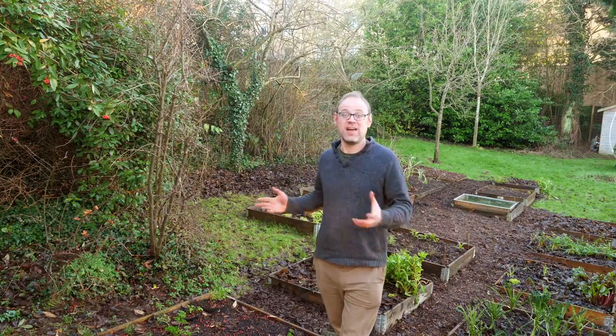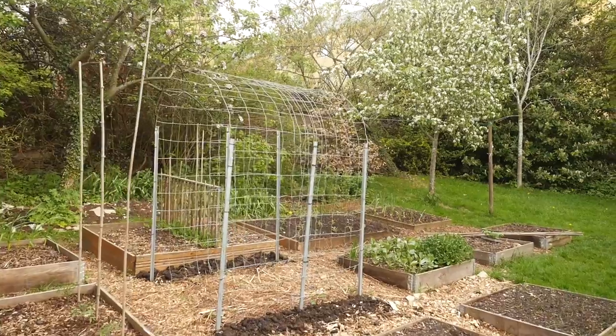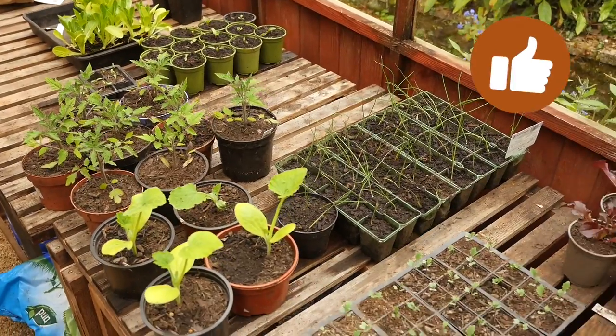Imagine if when spring arrived everything was already beautifully in place so that you could enjoy a head start on the growing season. It's a wonderfully empowering thought. Well, I'm going to show you how.